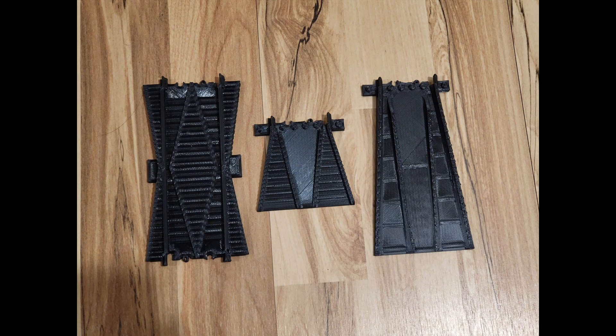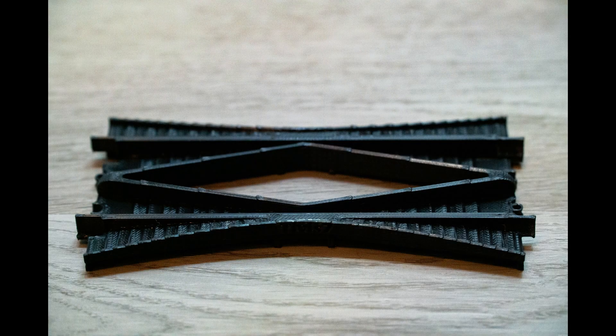Once those were out of the way, I felt confident enough that I could create a more complicated inline re-railer that would work just like the old re-railer I used to use as a kid. Getting the design right took more iterations than expected, but I finally had my perfect design.